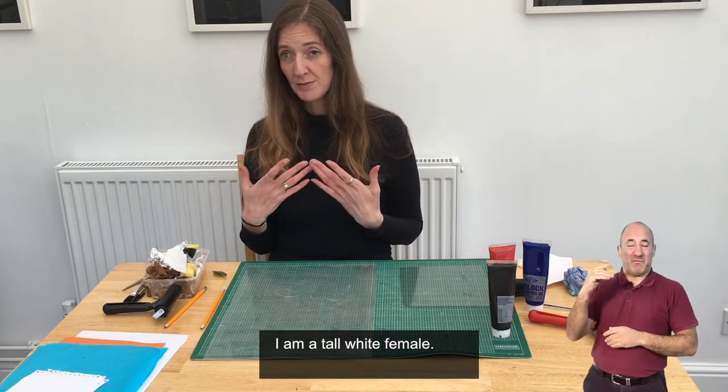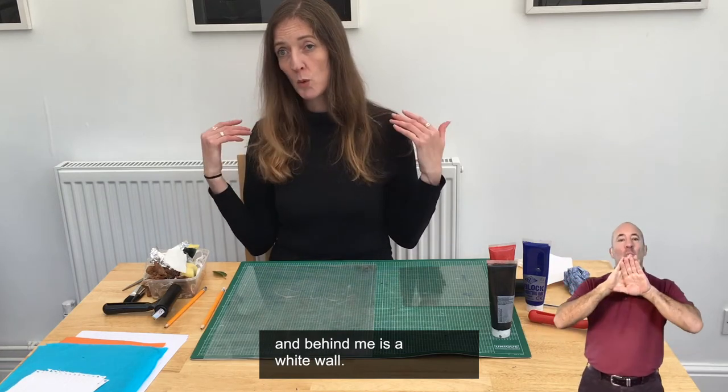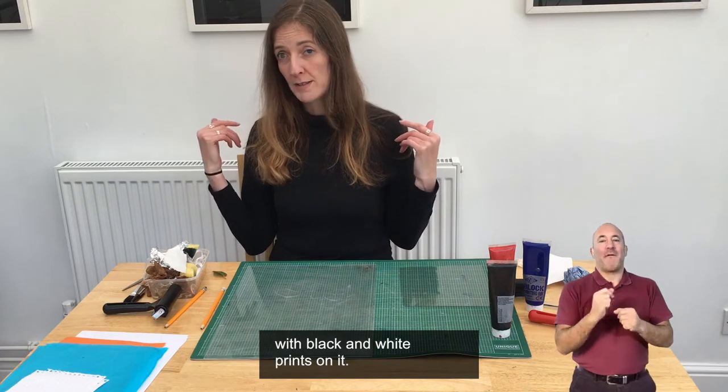I'm a tall white female. I'm wearing a black top and behind me is a white wall with black and white prints on it.